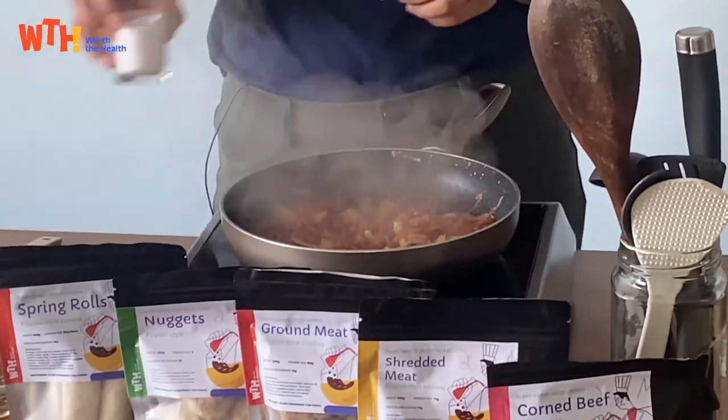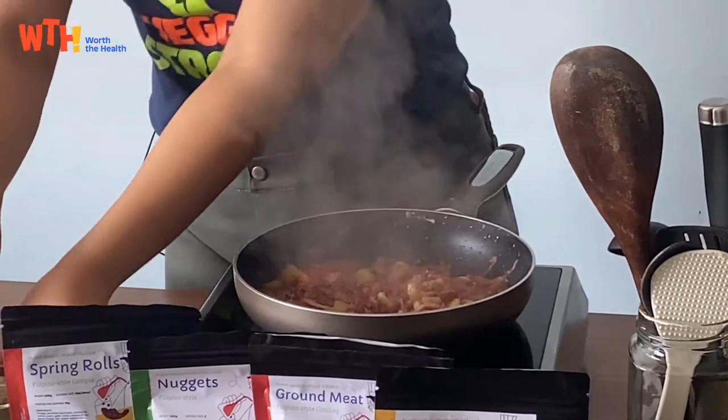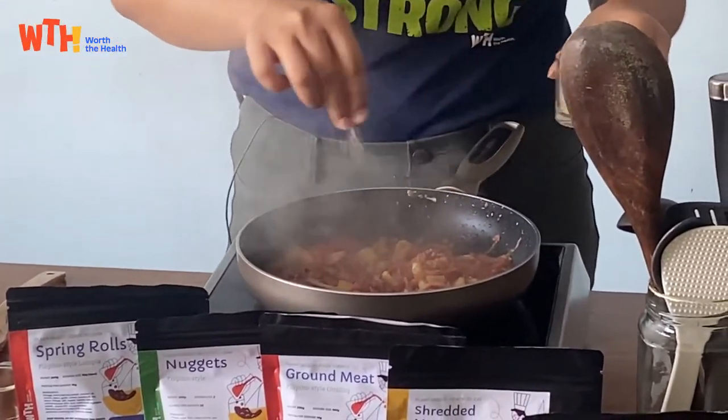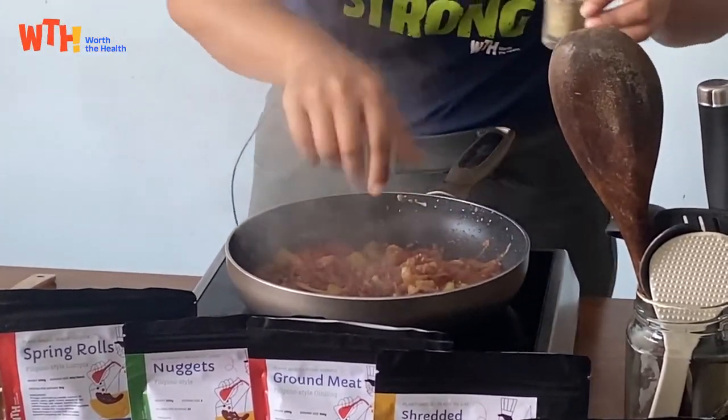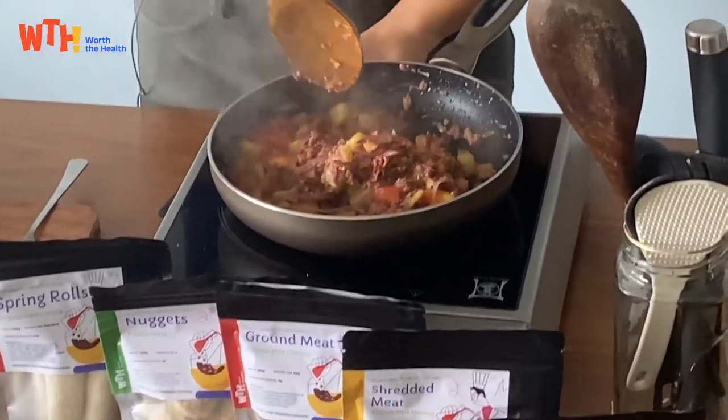Okay, you can season with salt and pepper as needed. A little salt and pepper. Then turn off the heat.